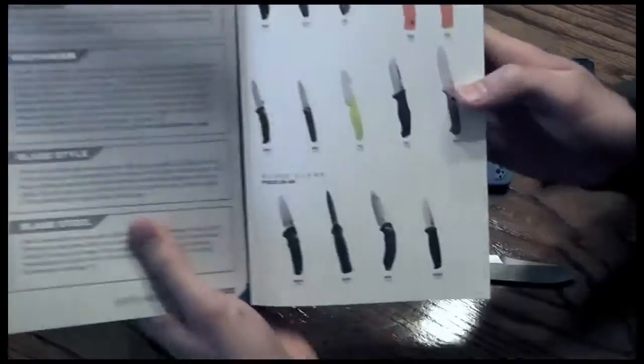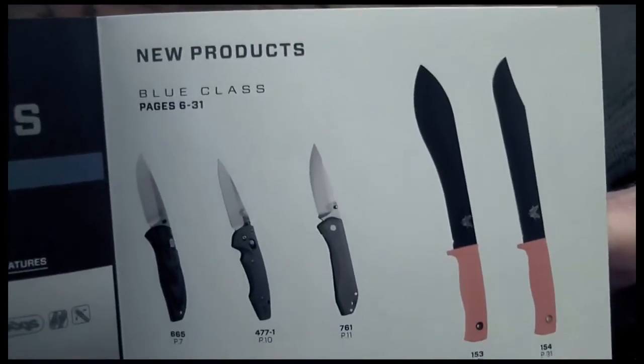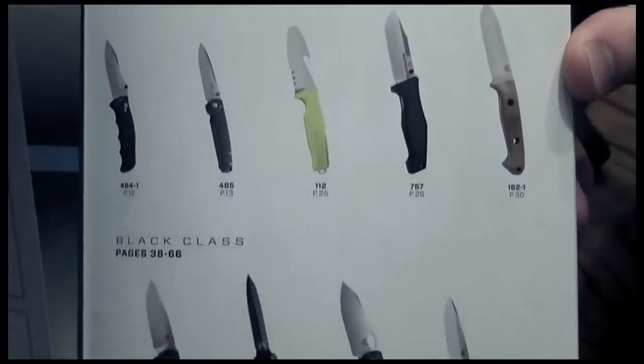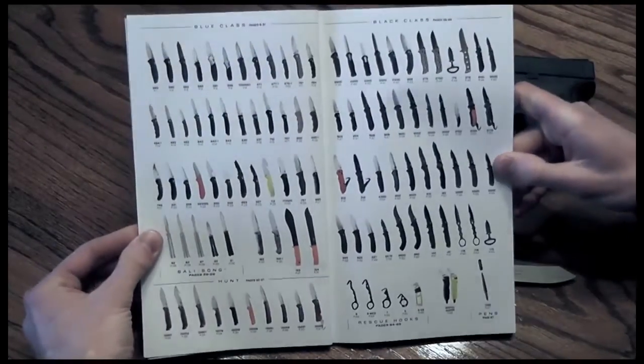These are new products for 2015. So if you want to know what's new and you're already a Benchmade fan, it shows you the page numbers and the knives, and then the next page is the remaining lineup.